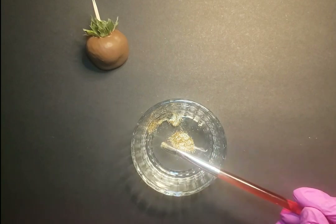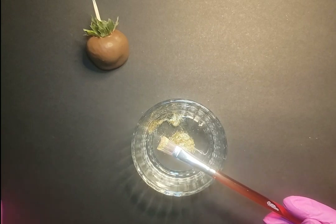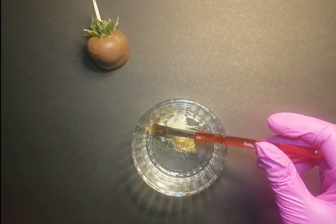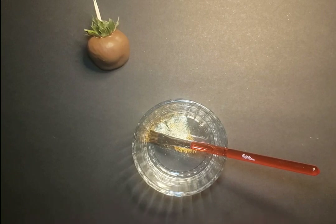We have the Wilton's brush — another Wilton's brush, which actually comes out of the same five-piece set that you can find inside of my Amazon store. And then we're going to add a little bit of vodka. You can do either vodka or lemon extract.